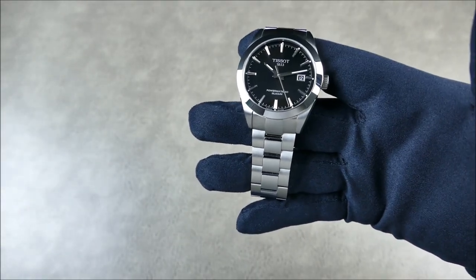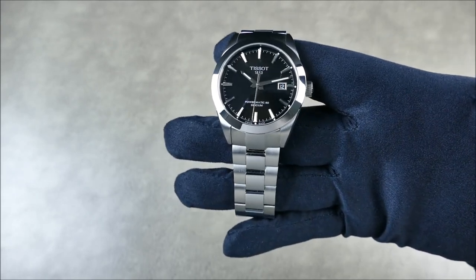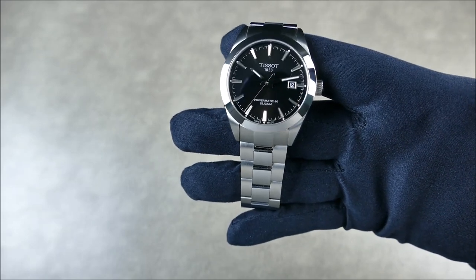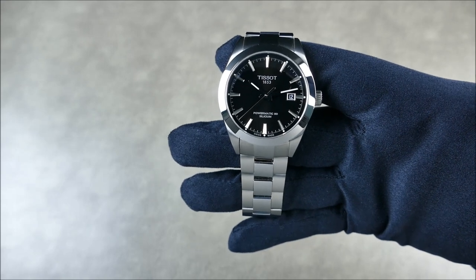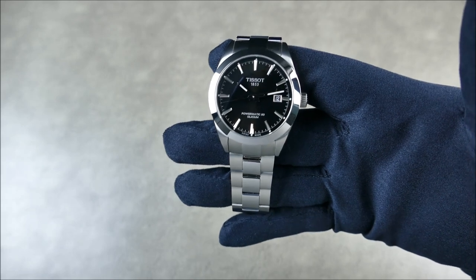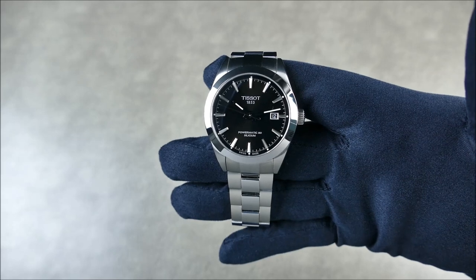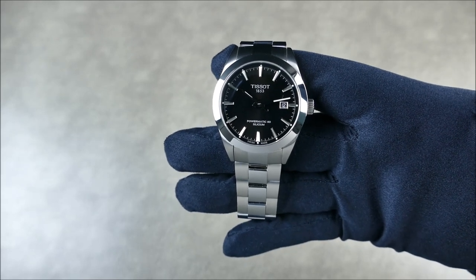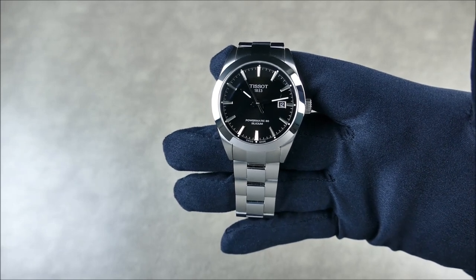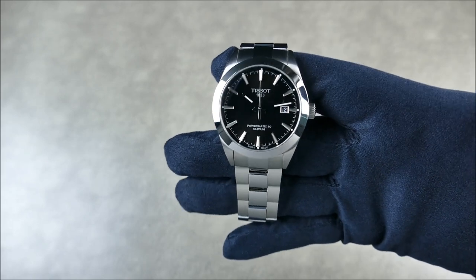The retail price on this is typically $775 at full retail authorized dealer. But you can get it for $542.50 at Jomashop. When you think about it — it's an ETA powered watch, easily serviceable — it's kind of a no brainer to go gray market, whether you're picking up something within the Swatch Group using ETA or Sellita based movements, or independent brands like Oris.